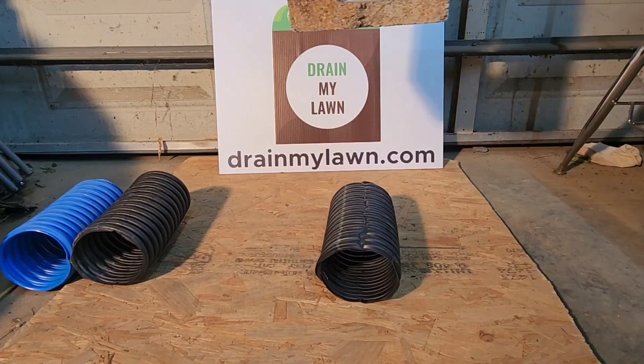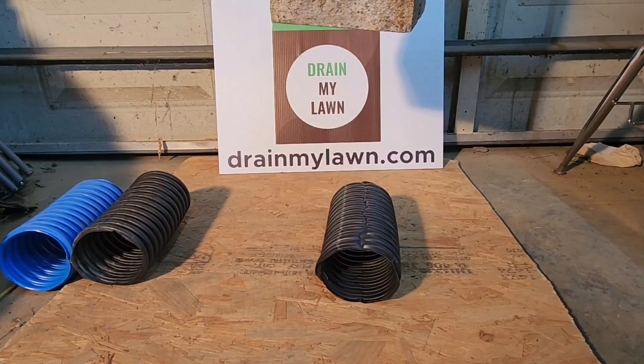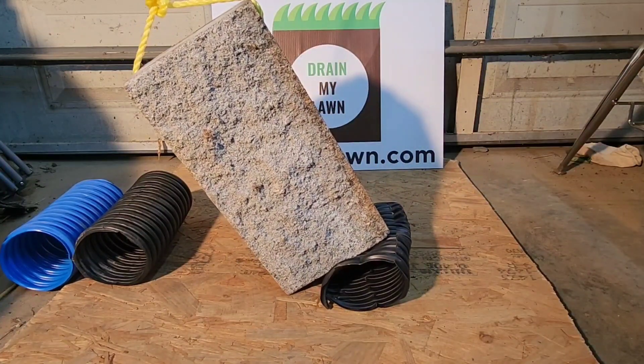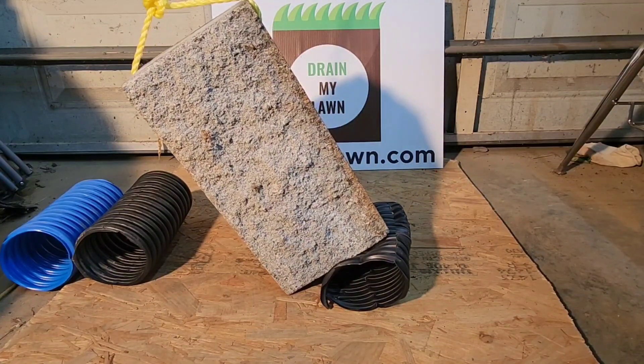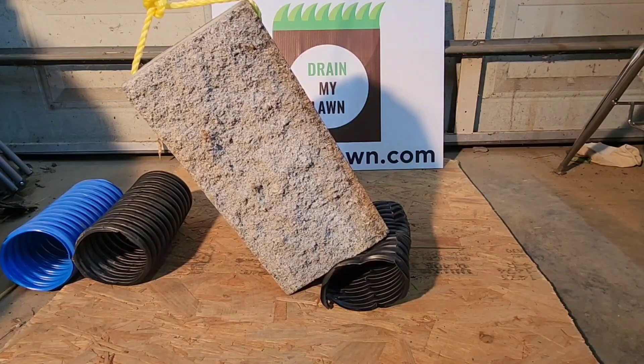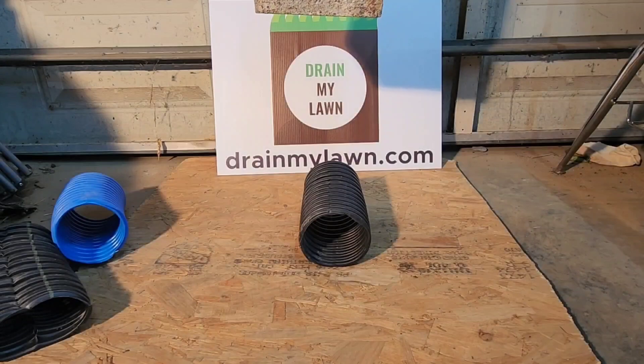Here's ADS. I'm going to bring it right there so you can see right in frame. Oh man, that is gone. That destroyed it at one hit. But that's two - it's totally destroyed.